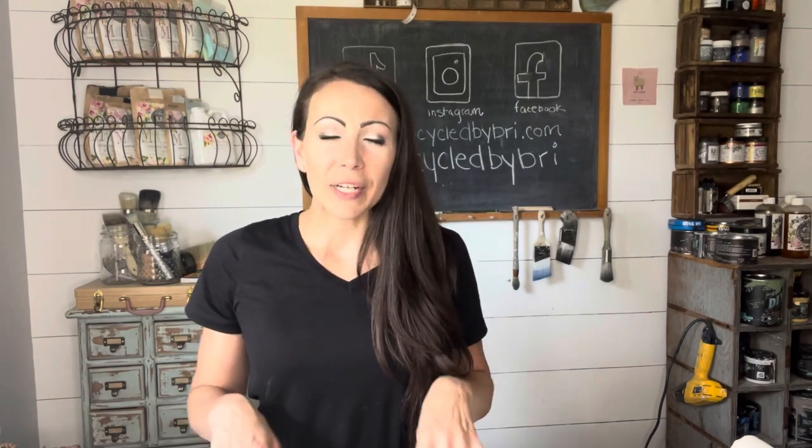Hey friends, welcome back to my channel. Today I'm going to do another highly requested video — it is a little bit different. I'm going to show you my junk, take you down into the garage, show you my stash of furniture. I'll take you through my office and show you how I organize smalls and doodahs, bits and bobs to stay efficient as a maker.